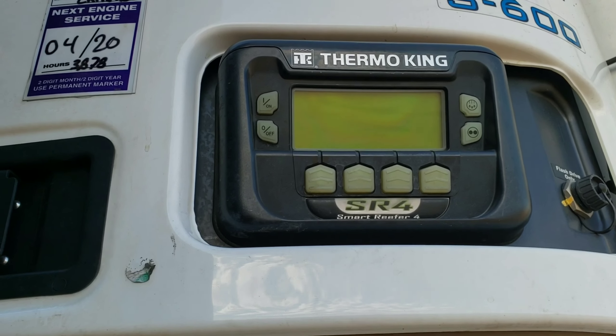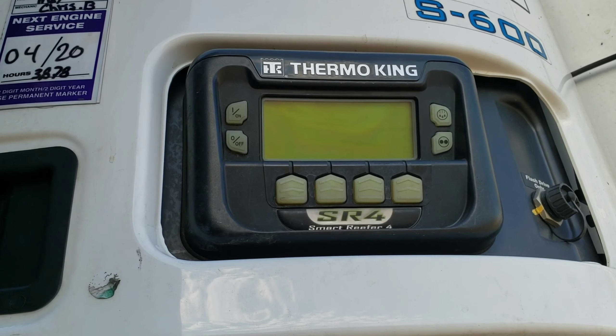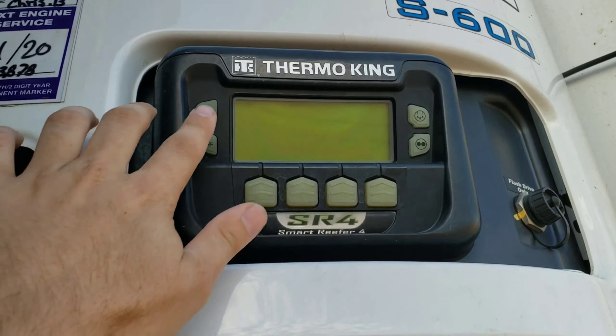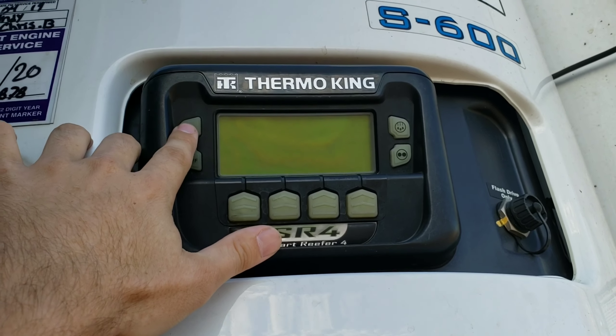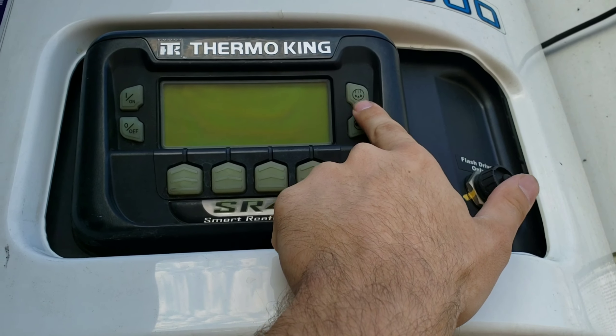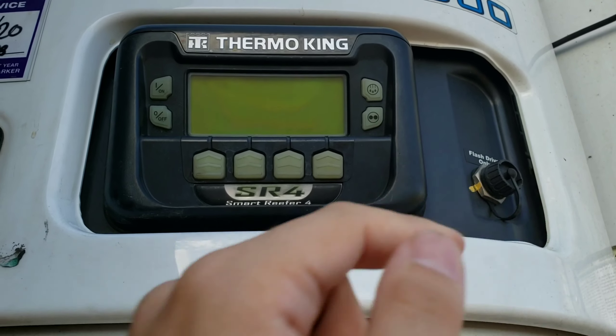So with the Thermo King units, you're going to have four buttons on the bottom which control your menu settings. You're going to have your two buttons to each side — your on button, which is on the top, your off button, your defrost button, and then your cycle sentry continuous button.